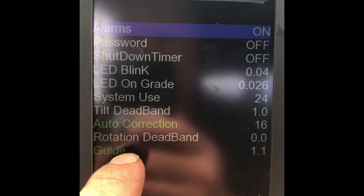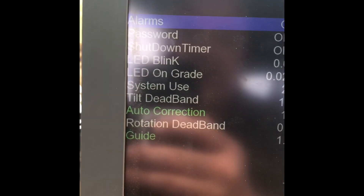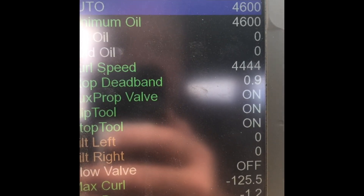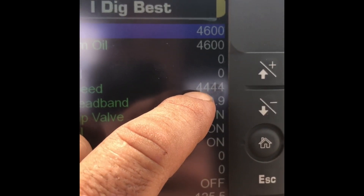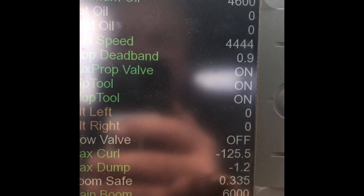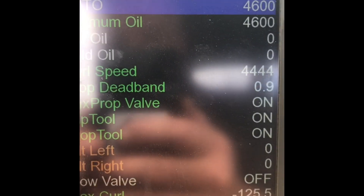You guys are uploading new software. You're going to start seeing green lines for the things that matter on your machine. These are average settings for them: 16 and 1.1. Page two, iDig Best — second page. Good number to start out. Minimum oil — normally start around 3,800. Gets a little thinner running too slow, so bring it up. This one I'm at 3,800 and curl speed 4,400. You want to make sure you're at least 6,000 or above with the main boom output — it's got a proportional output nowadays. Those are some really good hints and important things for you to do.